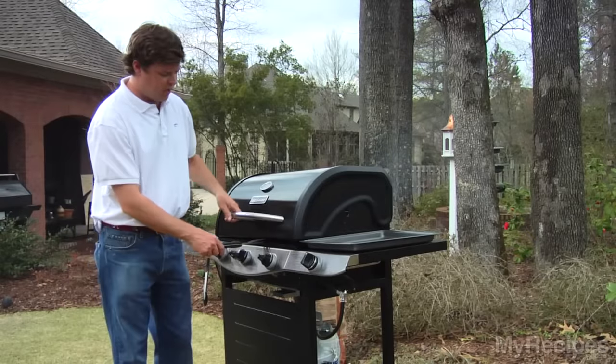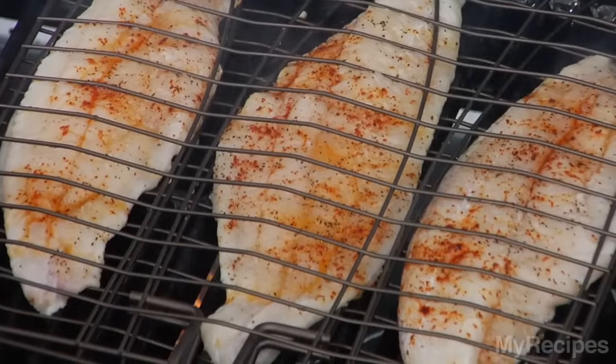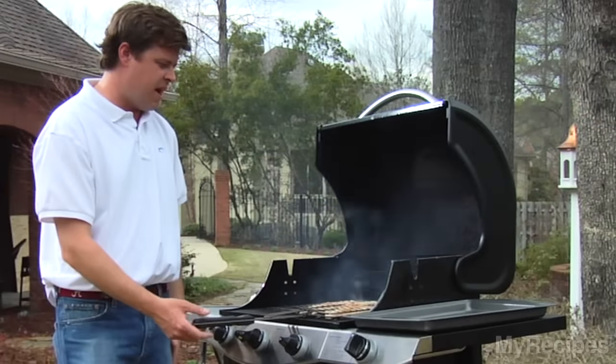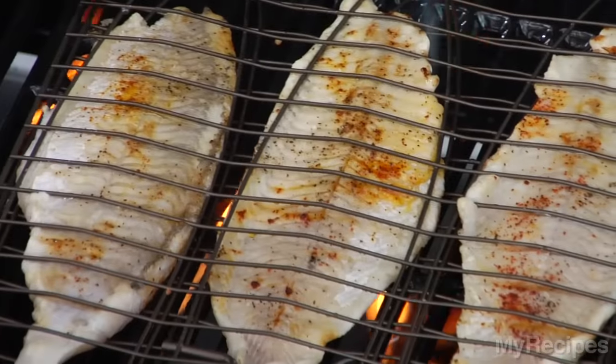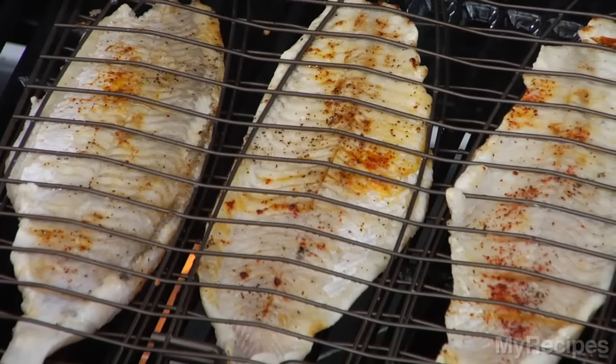Alright, so here we are — we're going to check our catfish. It's going to cook really fast, probably about two minutes on each side max, especially when you've got it at a high heat. Now we're going to flip it using the grill basket — you can see it's nice and easy. Let that go for about another two minutes.